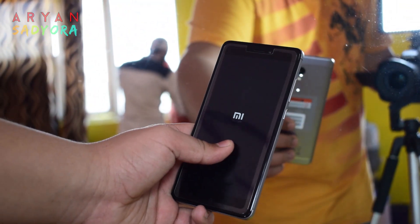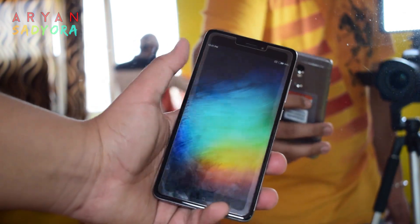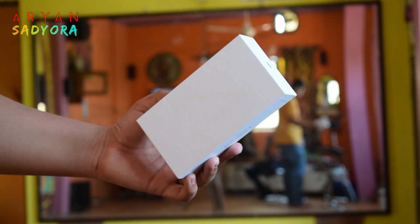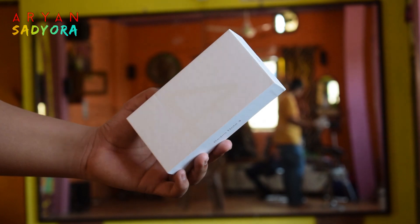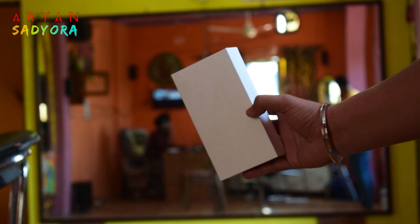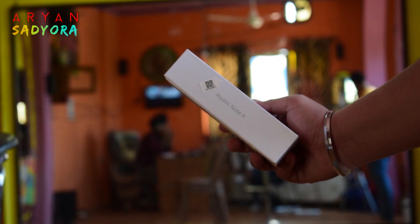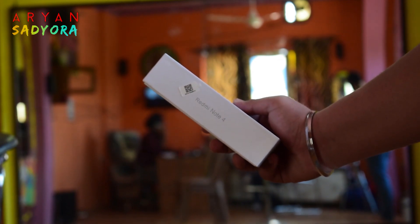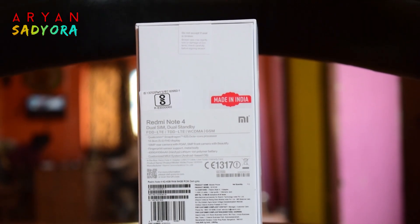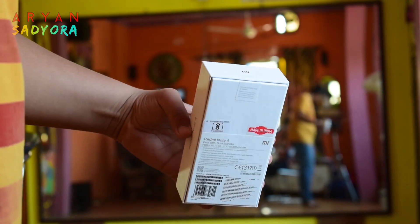Here's a look at the Indian variant of the Redmi Note 4 — this particular model has 64 GB of internal memory and 4 GB of RAM. The box is plain and simple, white in color. At the front there's nothing except the number 4, the sides have Redmi Note 4 written on them, and at the back the first thing that pops out is the Made in India logo along with the phone's specifications.